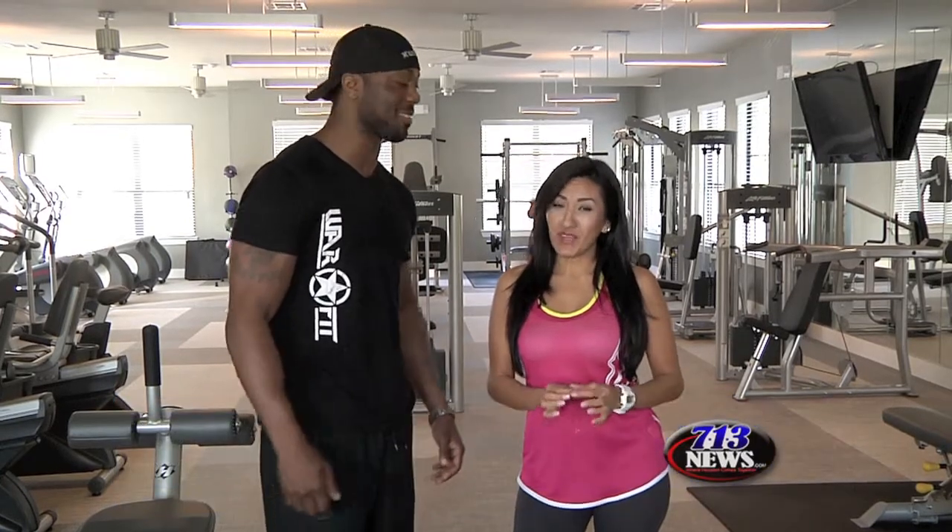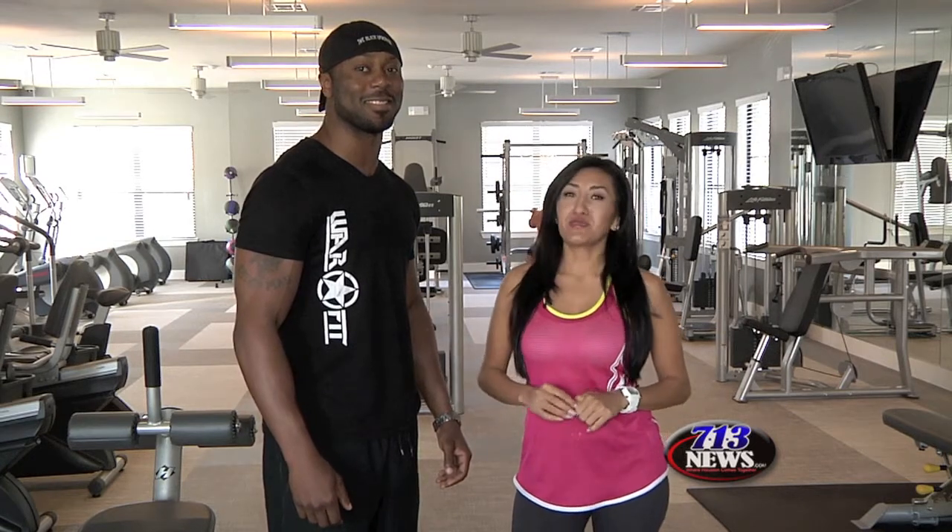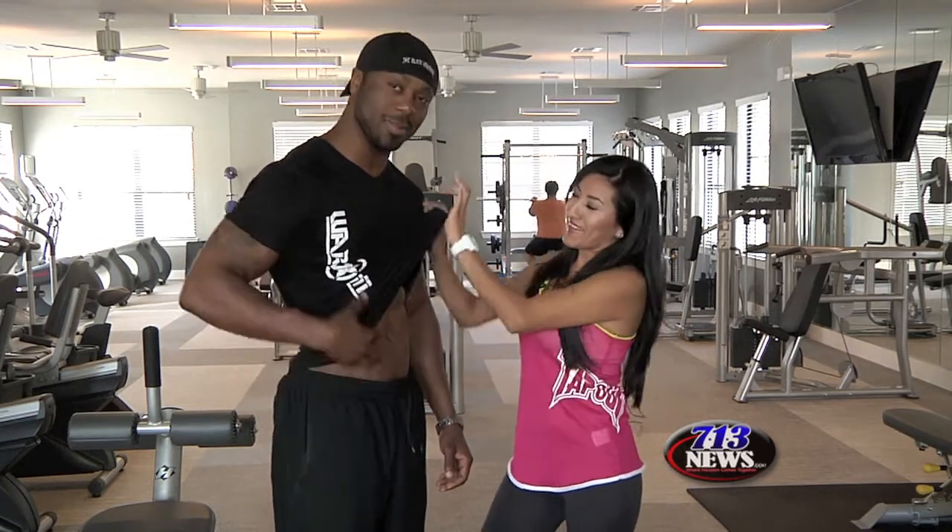He is a black belt in Brazilian Jiu-Jitsu and he also does physique competitive. Come on, guys — who does not want to have a body like this?